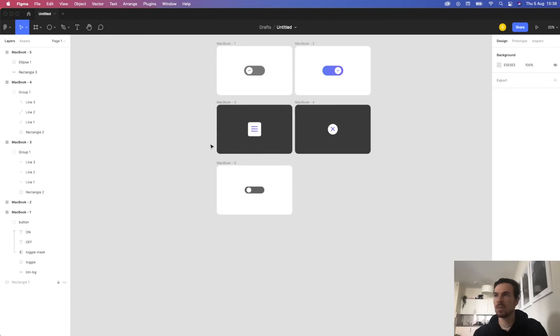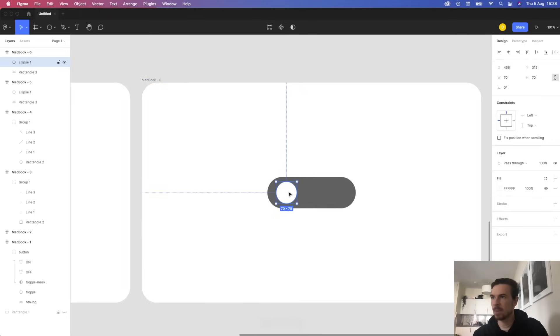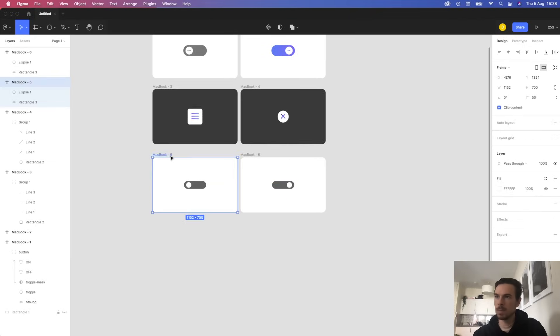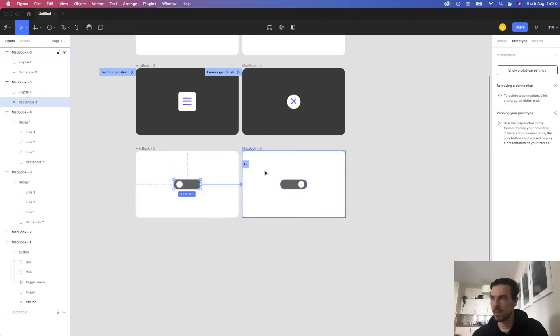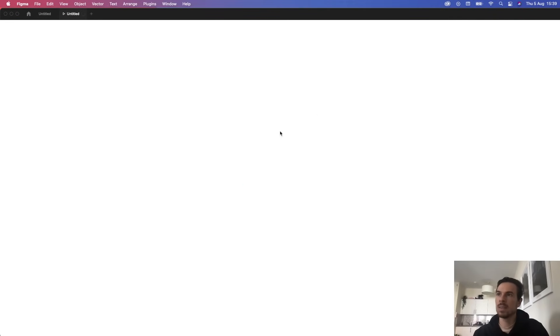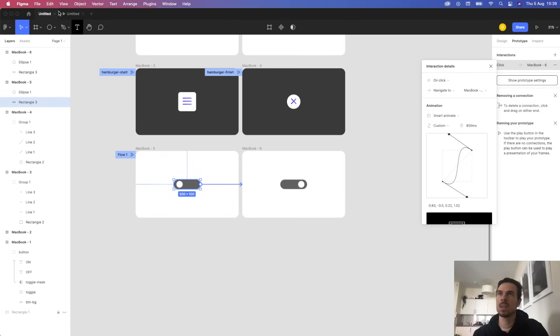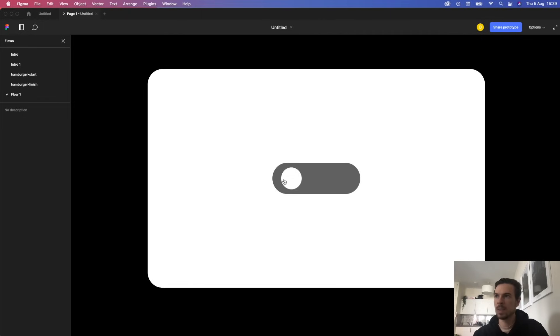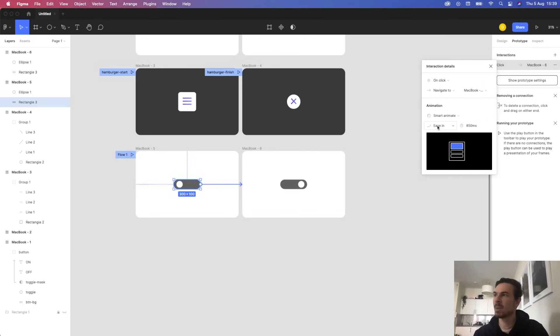Now if I just duplicate this artboard — control C, control V — and move the circle across, I can go to Prototype up in the corner and drag the connection. Hit play with smart animate on. Here in the settings we have smart animate at 850 ms. You probably won't have this nice easing transition yet, but we're going to remake it, so don't worry.